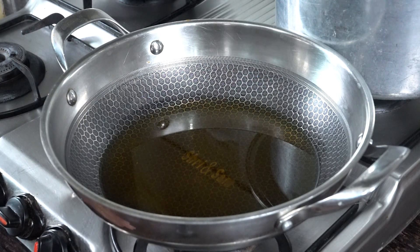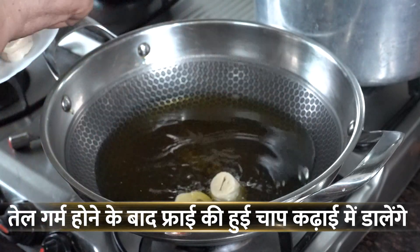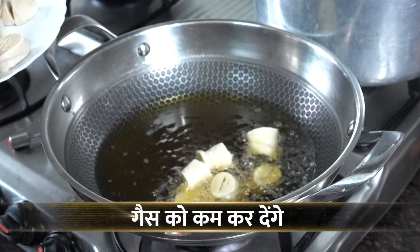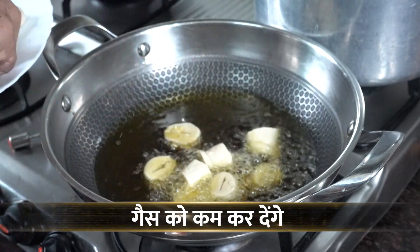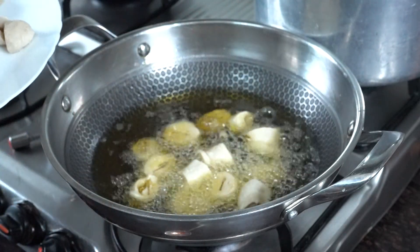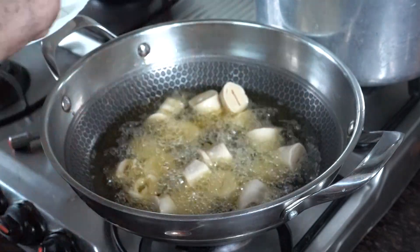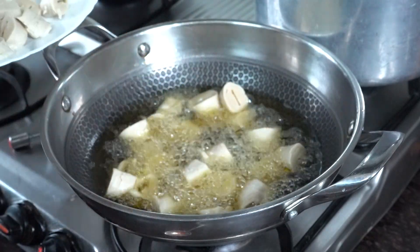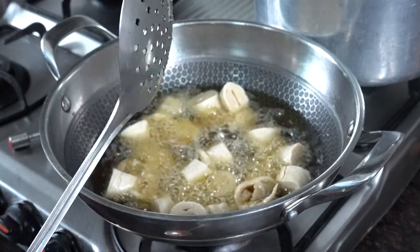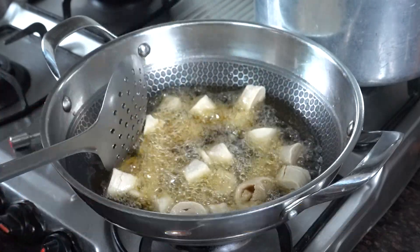We will add the masala to the marinade. As you can see, you can put it in the pan. We will add a little more oil and fry it for 3-4 minutes, then I will show you how to do it.